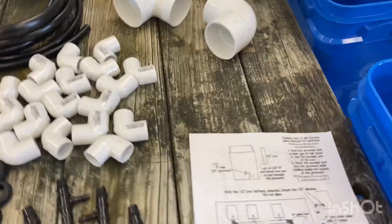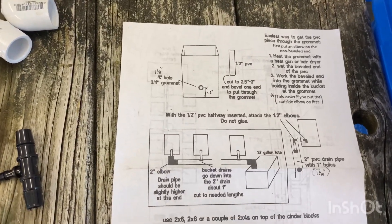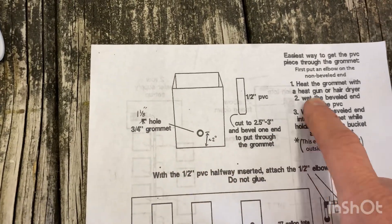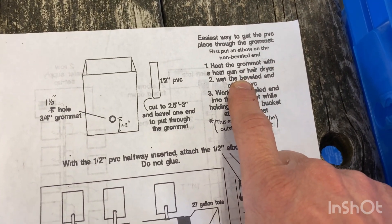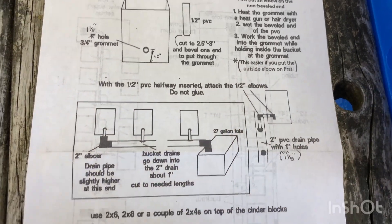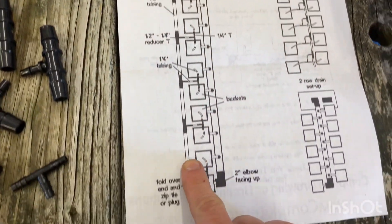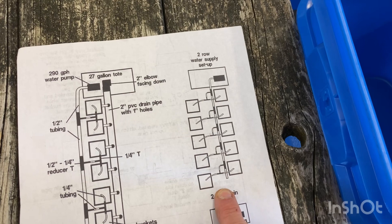What I like about this kit is it's easy enough to put together, and it gives you all the dimensions and everything you need to know. He also tells you some tips — heating the grommet, things like that, how to put it together. On the back side he shows how to line it all up, all 10 buckets in a row, or you can do five and five, which is what we're probably going to do.